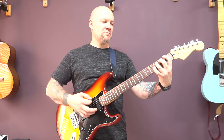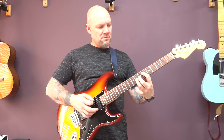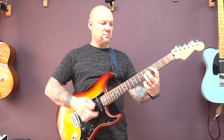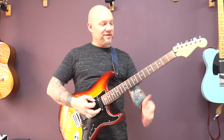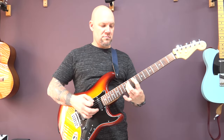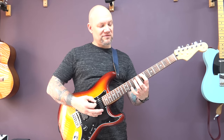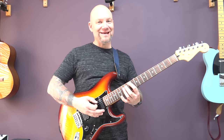So slowly. Now if you want it, you can play it here on the A string — it's exactly the same concept and you'd play seven, seven, eight, eight, nine, nine, ten, ten, eleven.